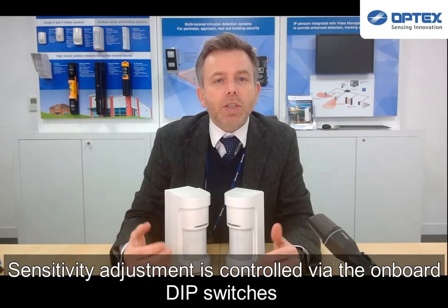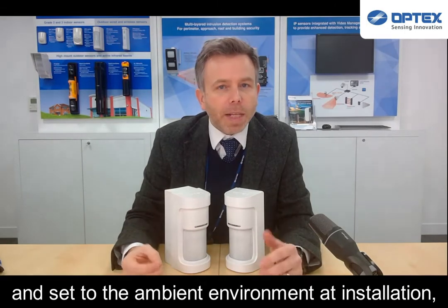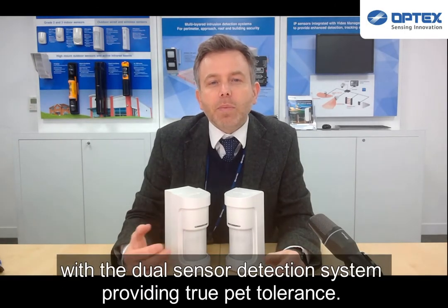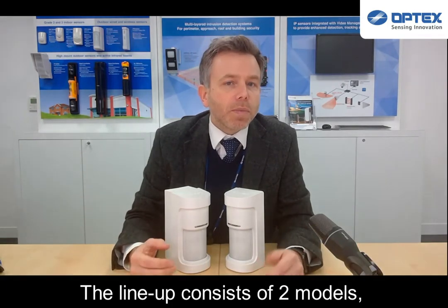Sensitivity adjustment is controlled via the onboard dip switches depending on the ambient environment and installation, with the dual sensor detection system providing true PET tolerance.